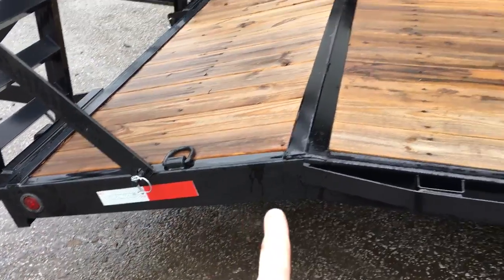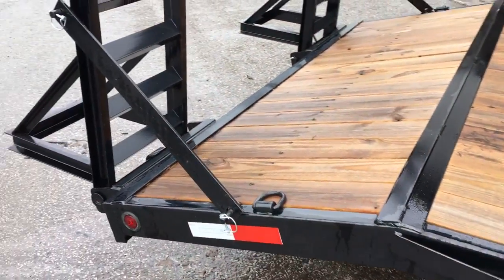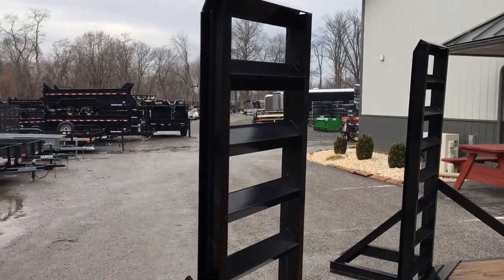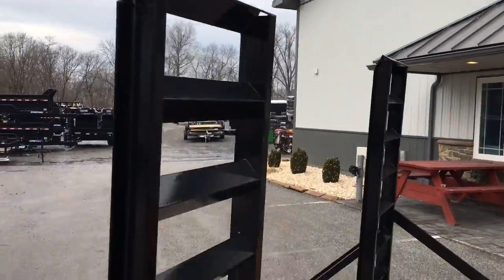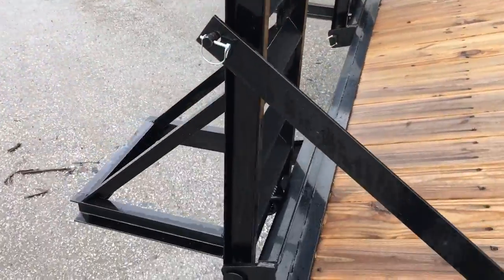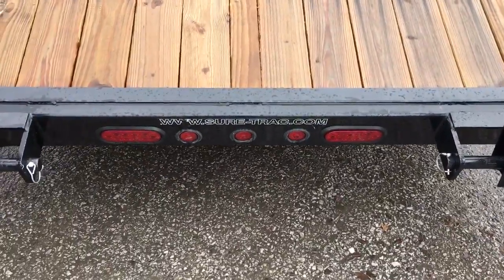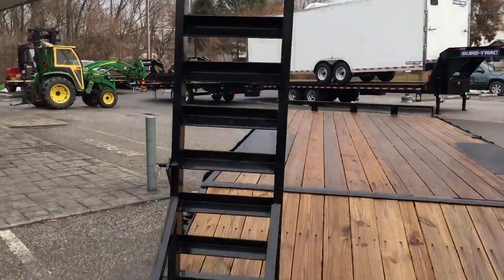It's got your 3-foot beaver tail. This is a 20-footer, so it's got 17 foot of flat. It's got your stand-up ramp bars — pretty standard ramps. It's got the 3-inch channel, and they do taper them at the end for you. Put your knee in for support — it's a spring-assisted ramp. Got your lights and 5-foot ramps.